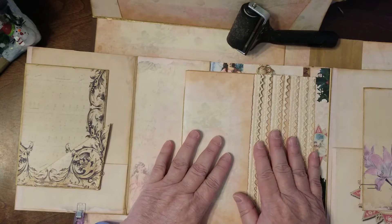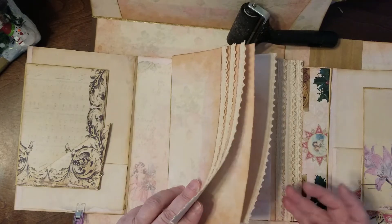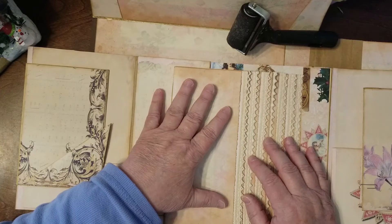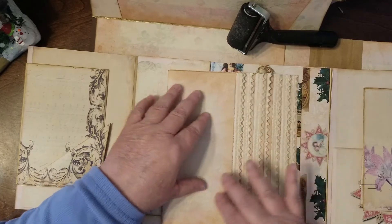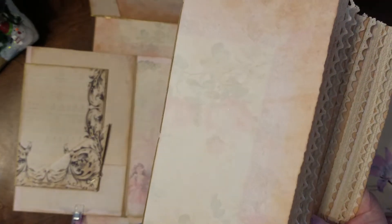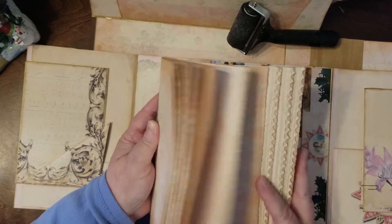I'm not saying this is how you do it, this is just how I do it. I started with my papers — one, two, three, four, five, six, seven, eight — eight pages of paper, which gives you a lot of writing space. I'm using it more as a look book kind of thing — it's going to be decorated. One page has a decal edge and the next one has lace, and it's that way all throughout.